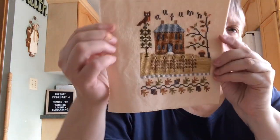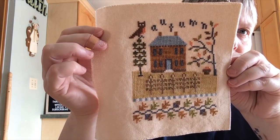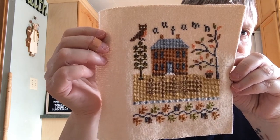This was the first one I did — this is Autumn. So I still have Spring and Winter to do.